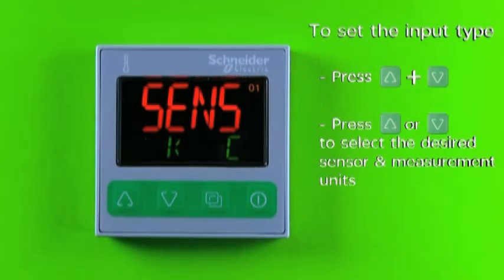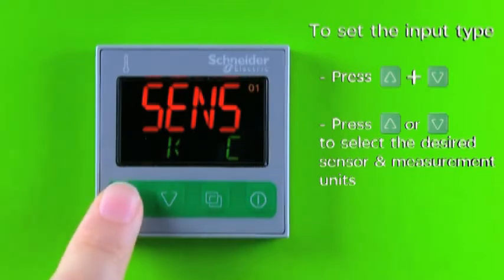Scroll up and down using the increase key or decrease key to select the correct input type you are using. The type of input, either working in degree C or degree F, can be defined here.